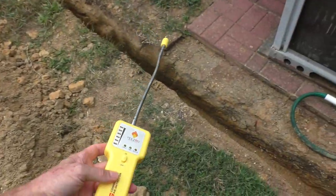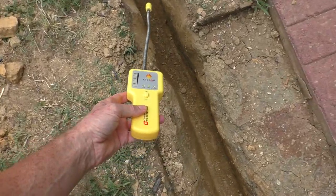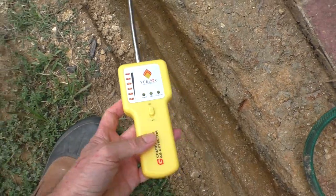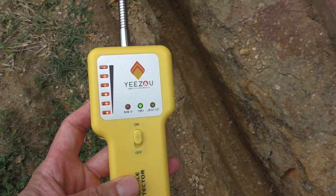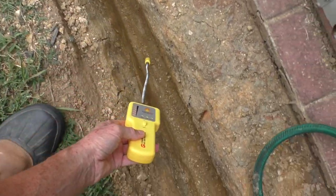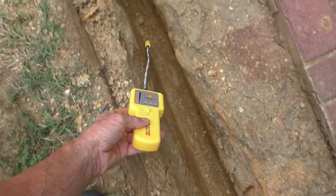Now I'll come over to the trench. It's definitely got some propane coming into the ground here.